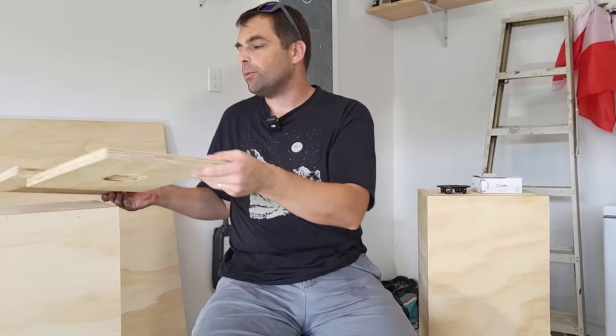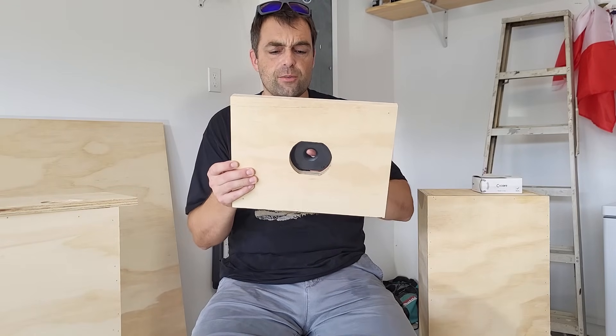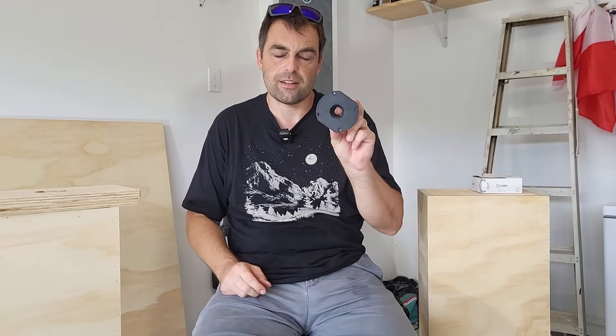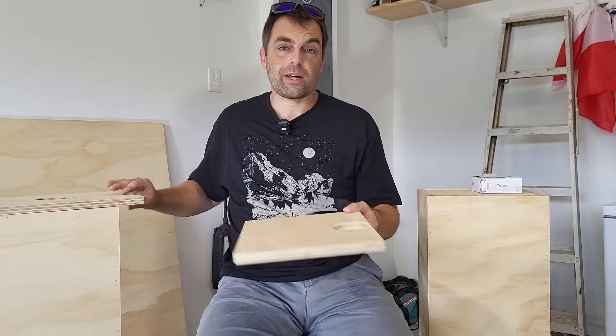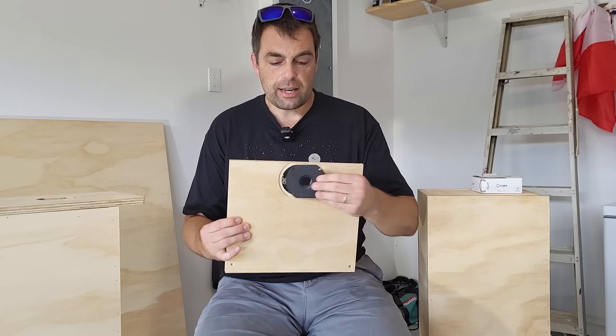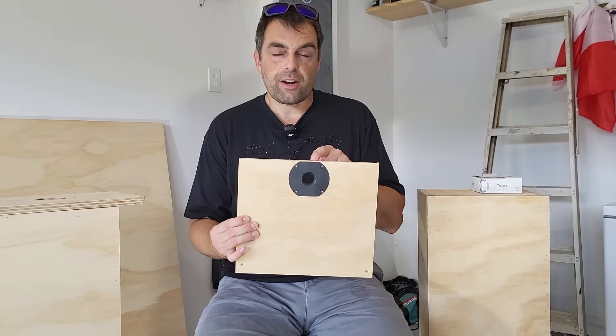I went ahead and built a template so I can mount this tweeter. I had to do this anyway because the tweeter is truncated — not only is it small, but it's truncated. I got to thinking: maybe the center-to-edge distance is so small that we can push the diffraction behavior way up into the upper frequencies. I looked into it, did some quick math, and it turns out that if we mount this tweeter very close to the upper edge of the baffle, we get diffraction at about 8,500 to 9,000 Hz.